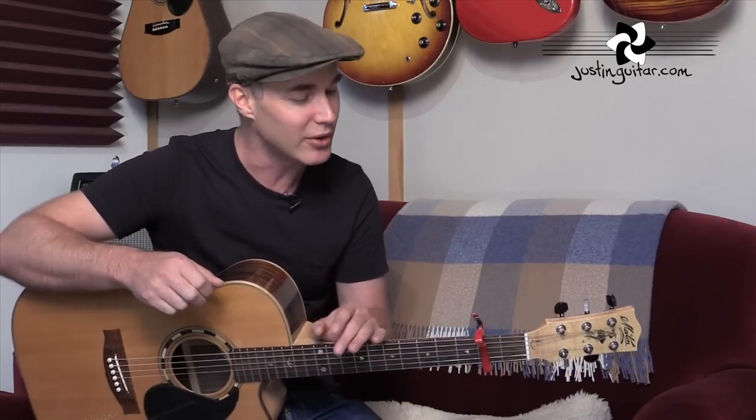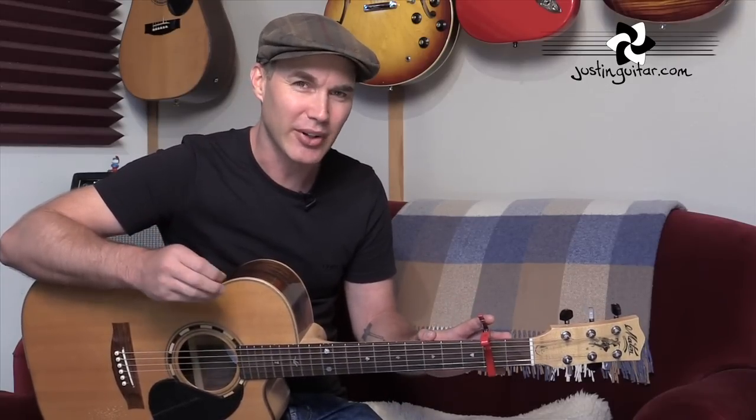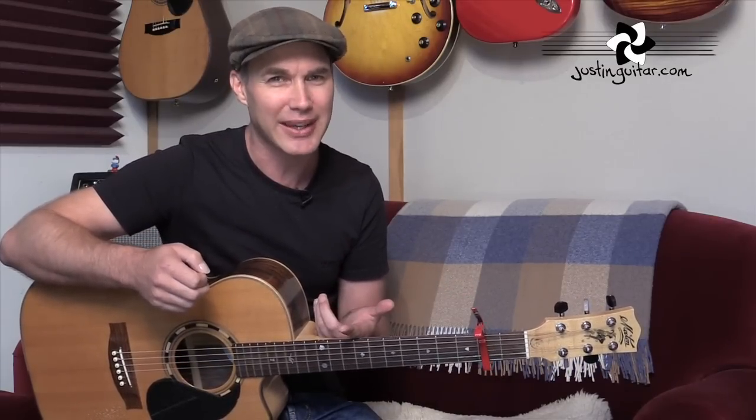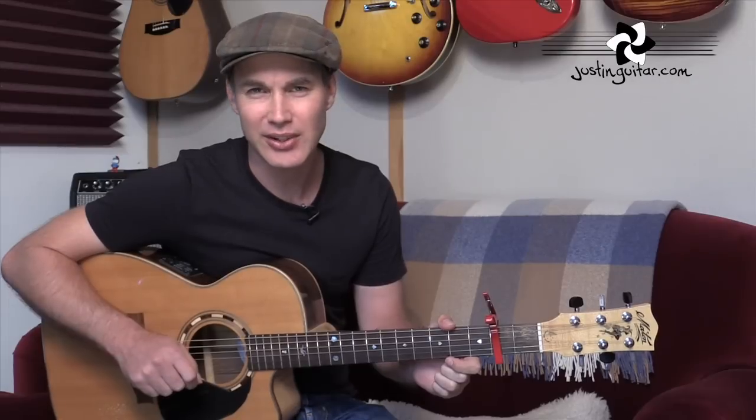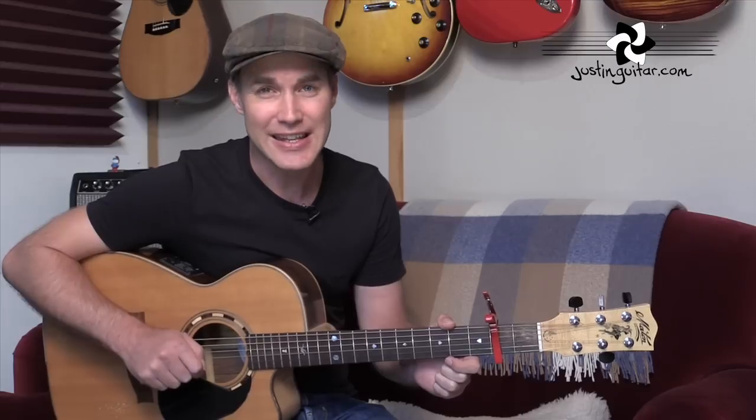I've got a capo on the second fret. You don't really need to use one, but it's a nice respite from having to play bar chords all the time. When he's playing it live, he uses a couple of interesting chord grips, and one of them particularly needs the capo. I'm going to talk about the chords just like they're normal. The main chord sequence for the majority of the song is a pretty simple eight-bar sequence: two bars on B, two bars on F sharp, two bars on G sharp minor, and two bars on E.